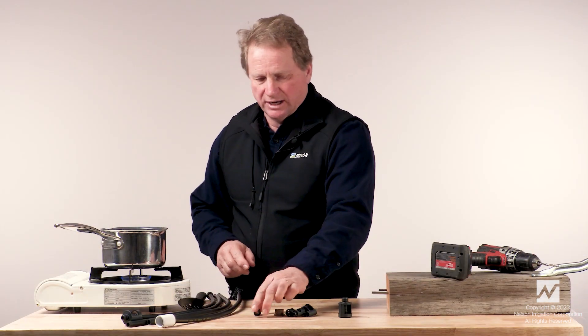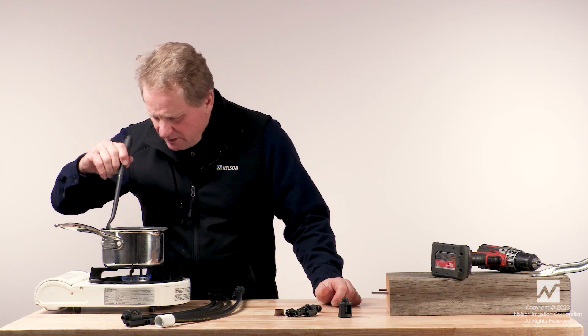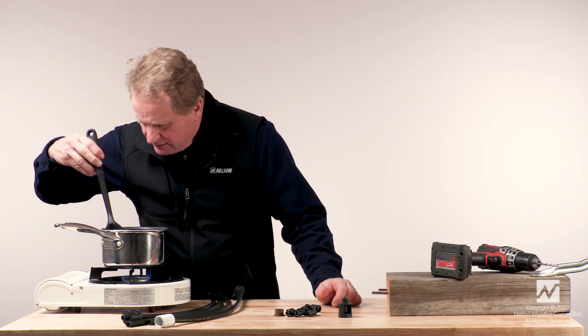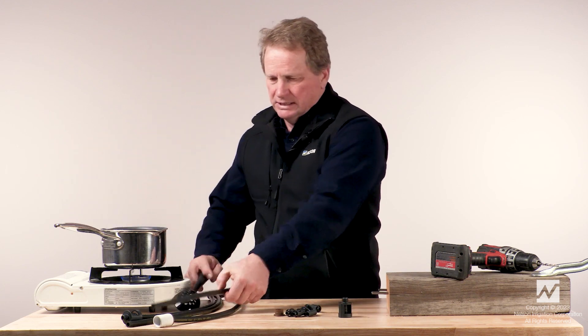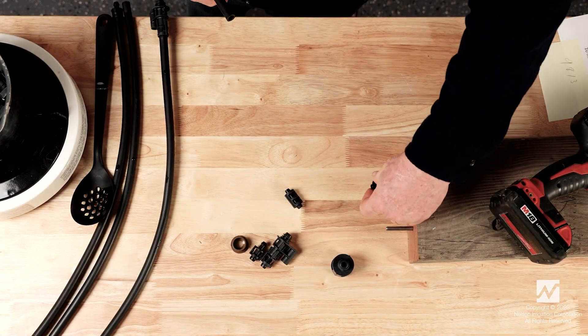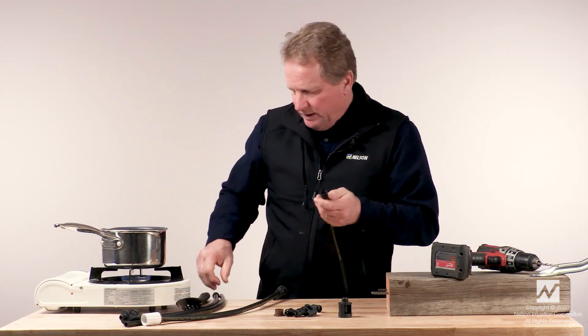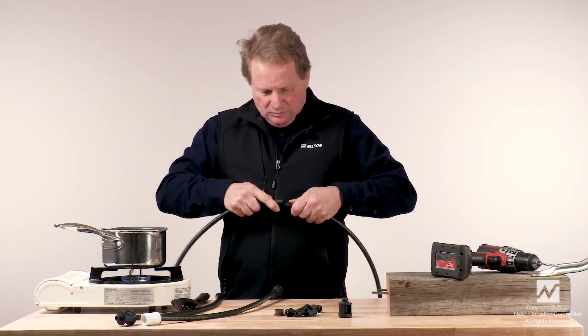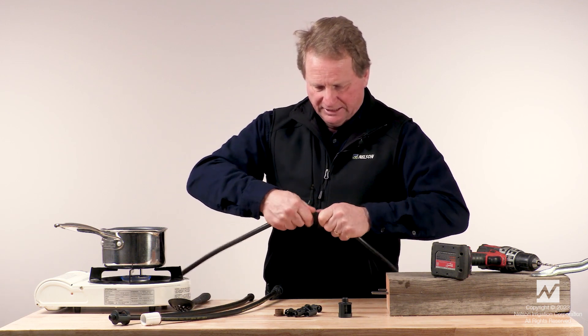Lastly, we'll demonstrate assembling the coupler. The coupler should also be placed in hot water, and then immediately placed on your fixture for the first side and immediately pushed on. Then, as quickly as possible, push the second side on against the fitting.